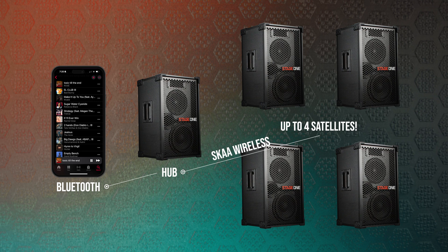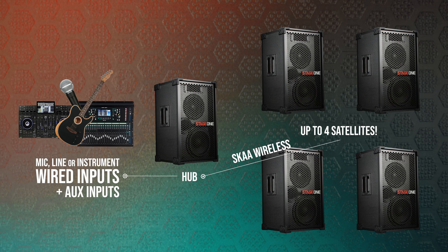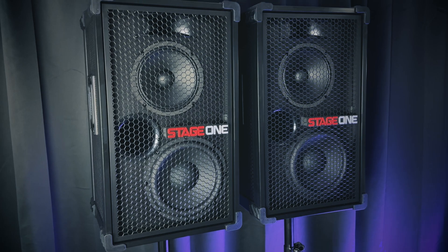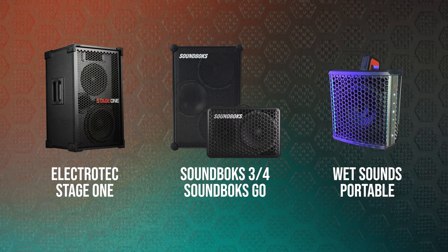You can feed audio to the hub speaker using Bluetooth or you can use a physical wired input, and then that hub speaker functions as a SKA transmitter and can transmit or relay audio over to four additional satellite speakers. Virtually any SKA receiver can work as a SKA satellite, but only certain speakers can function as a hub. Stage One can function as a hub, as can Soundbox 3, Soundbox 4, Soundbox Go, and Wet Sounds Portable.